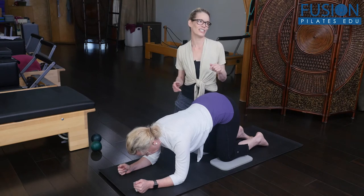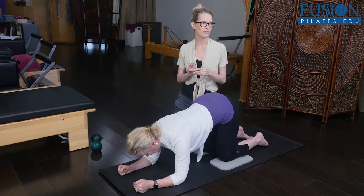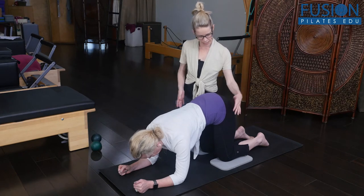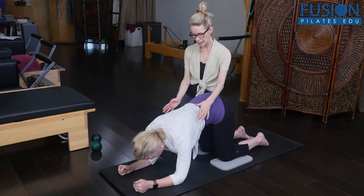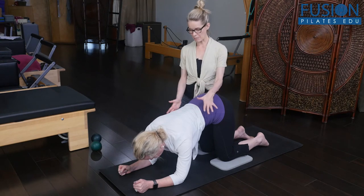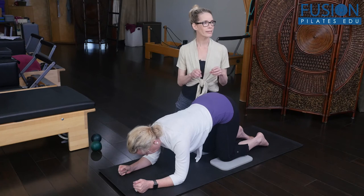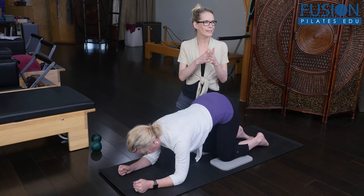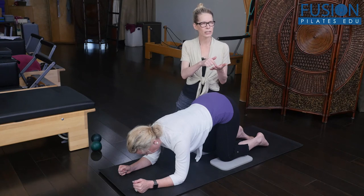Now I want Christine to show us the not so good version of this. This is what our clients will do — she's putting more weight onto her right leg. Look, she's side bending through her ribcage, and come back to center. So we're not getting a pure movement from the pelvis; we're not really getting where our pelvis actually moves from.